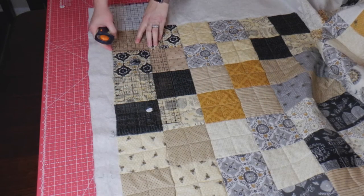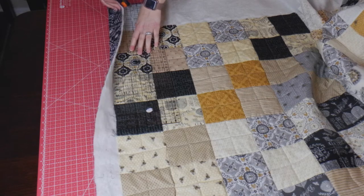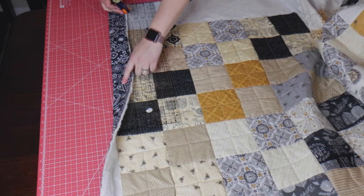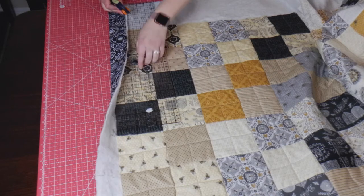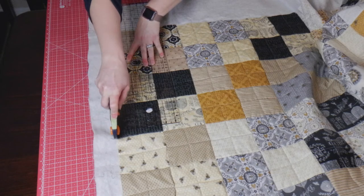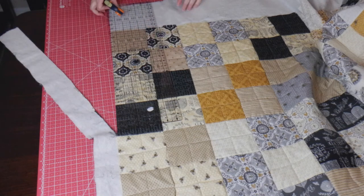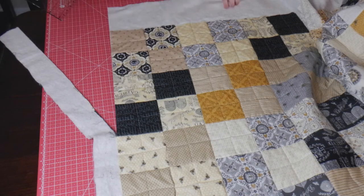We're going to line up our acrylic ruler along the edge of our quilt top and start cutting. I double-check to make sure the bottom of the fabric isn't rolled over so I don't miss anything. All we're doing is straightening out this edge. Sometimes I'll trim off a little of the top of the quilt if it seems like it's overhanging, to make sure everything's nice and squared up.